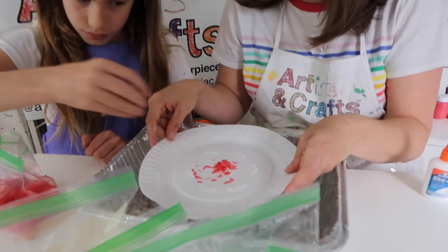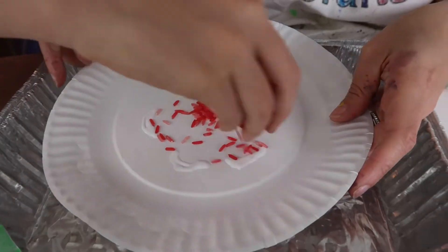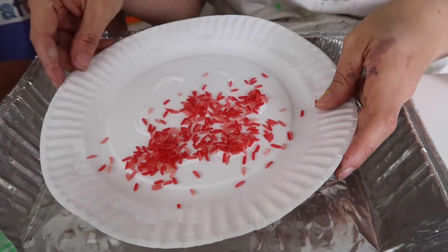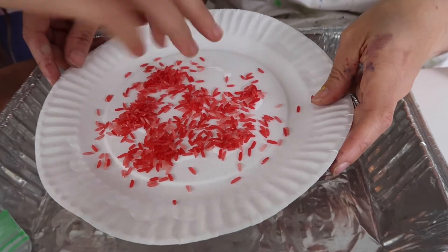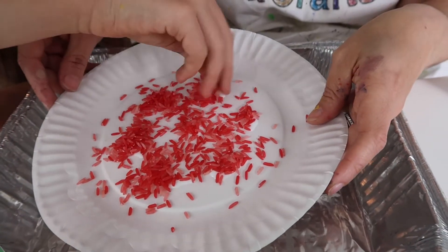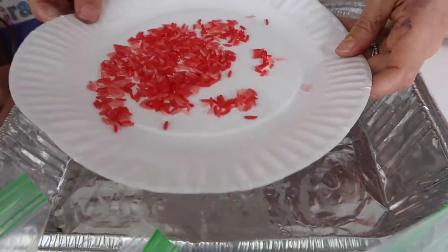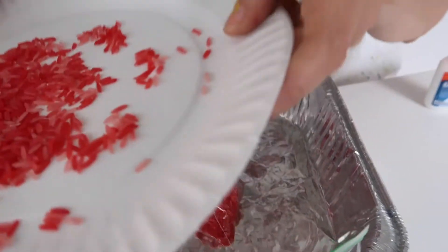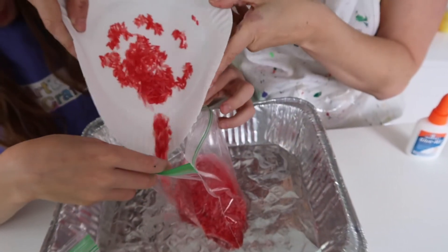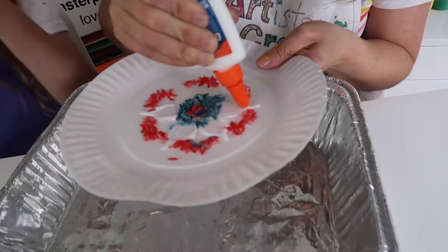Take your red rice and sprinkle it on top. The nice part about this is if it gets other places besides where you have the glue, it doesn't matter because we're going to take it off at the end. This can get messy, so we're trying to keep it over our roasting pan to contain the mess. Now repeat this method for each color.